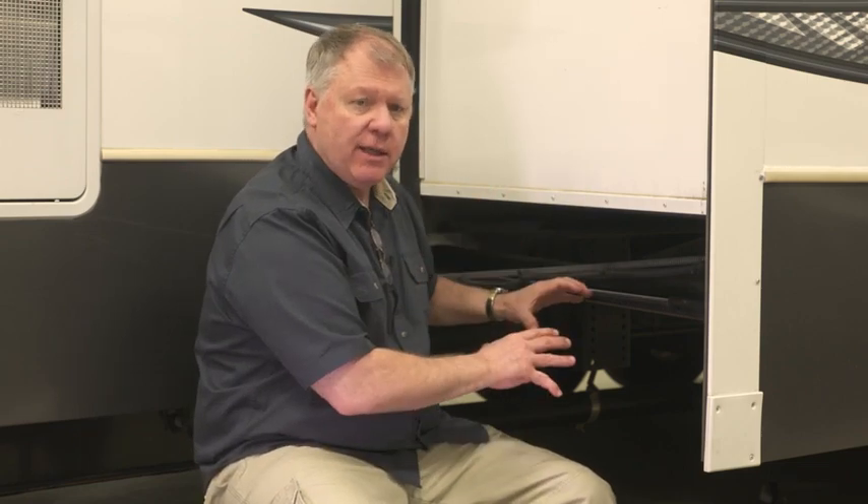If it doesn't move at all, it's hydraulic or electrical back on the inside. So just a few things you can do to help troubleshoot your room if the motor's running.